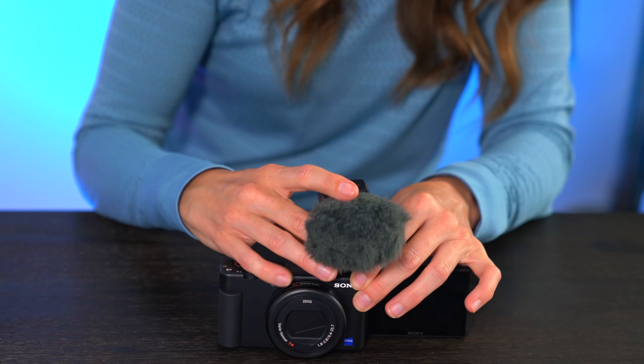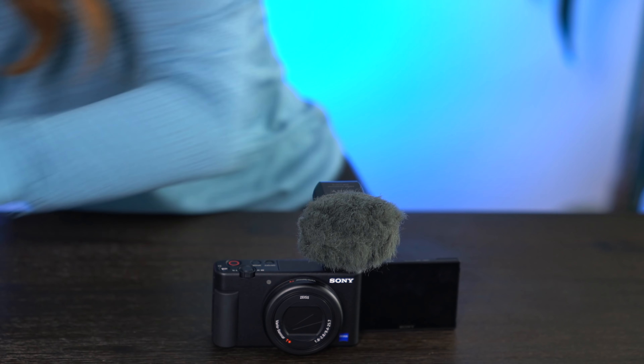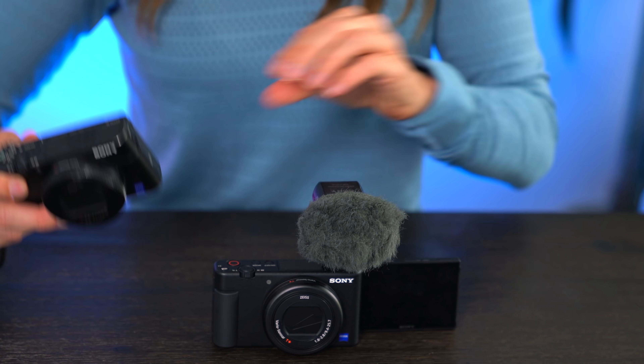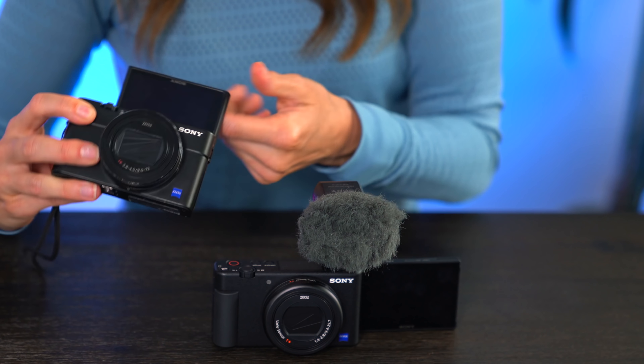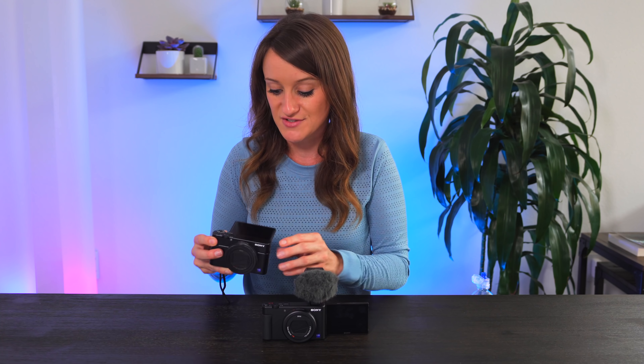The next thing: it has a multi-interface shoe. I have the Sony stereo microphone, which I've been using, and this is incredible because now I don't need a wire — it will just automatically recognize this with the multi-interface shoe and I can now have audio. Previously, with the RX100 Mark VII, which has been my go-to camera, it flips up and there's nowhere to put a microphone, so I had to use a cage and attach the microphone with an audio jack because there was no multi-interface shoe.